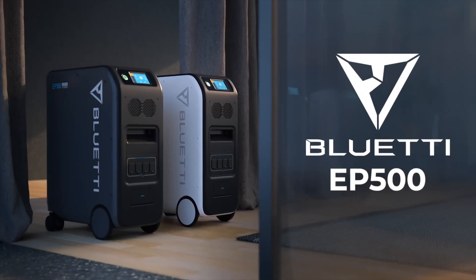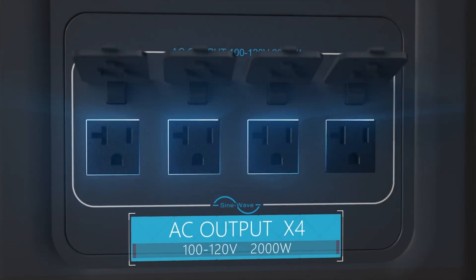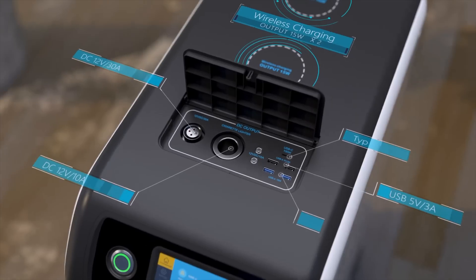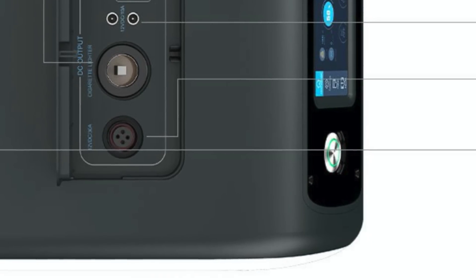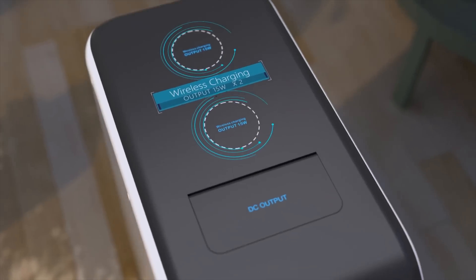It has four 120-volt AC sockets compatible with 20 amps each. On the DC side, it has three 12-volt 3-amp outlets, two USB-A, two USB 3.0 quick charge ports, a single 100-watt USB-C, a 30-amp RV plug, and two 15-watt wireless charging pads.